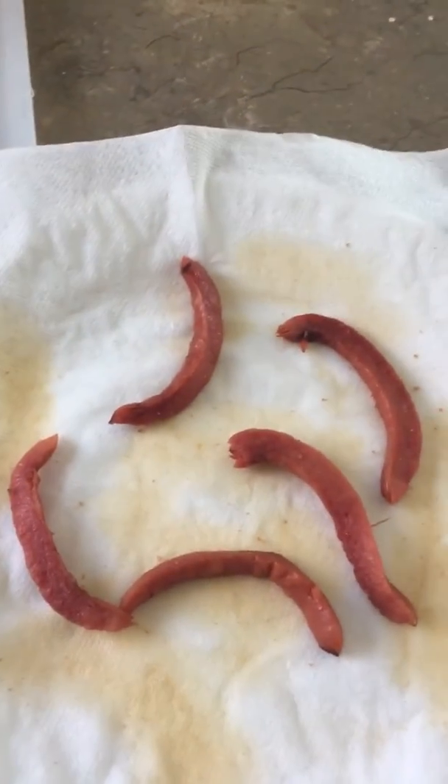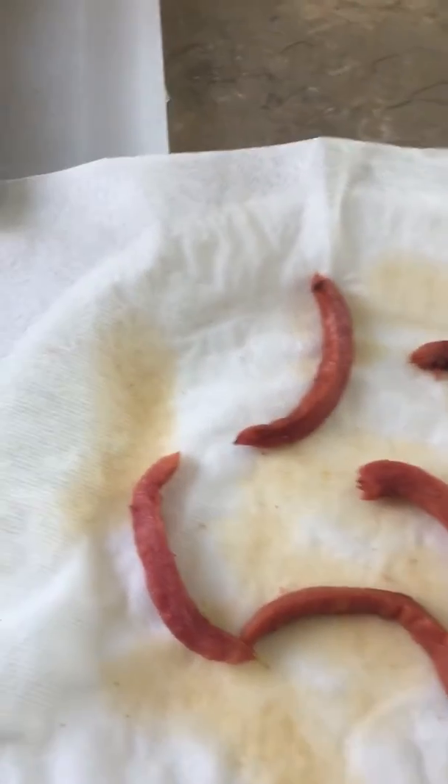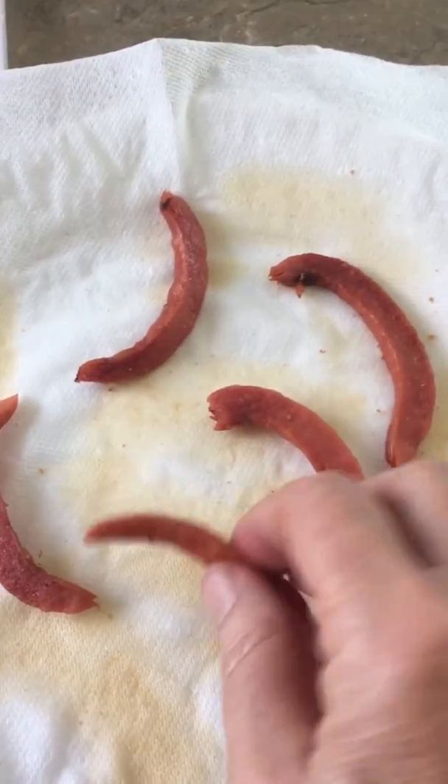Then I cover this and put the strips into the microwave. Depending on your microwave, two or three minutes, sometimes four — it really depends on your microwave.